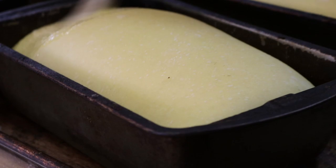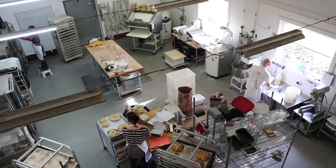Ever wonder how bread is made? Lisa and Brian from Beach Lake Bakery are going to show us. This is what their bakery looks like.